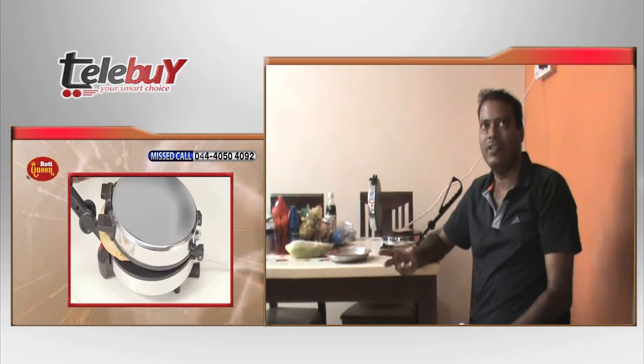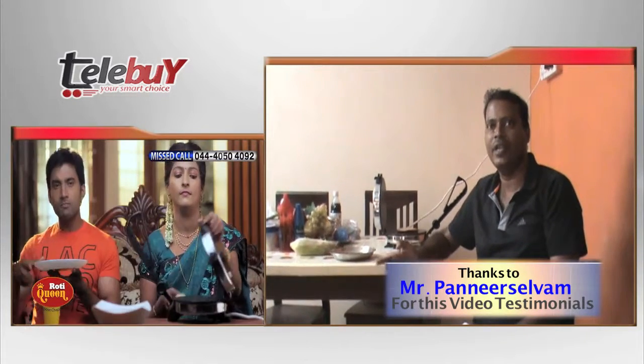The roti maker is soft and very useful. You can use it to make omelettes as well. The roti maker is very easy to use.